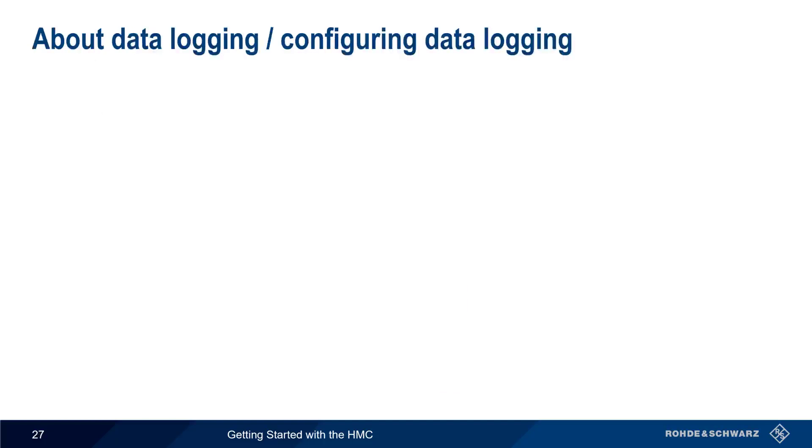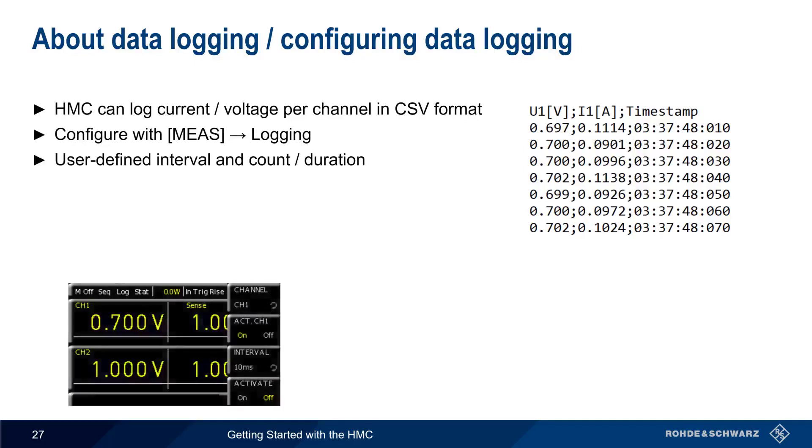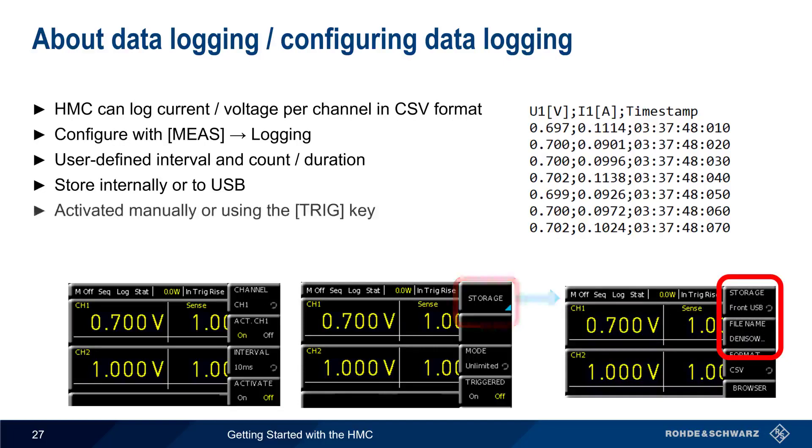Another helpful function on the HMC is its ability to log data. More specifically, current and voltage can be logged in CSV format. To configure logging, press the measure hard key and then select logging. The logging interval, log value count, or logging duration are configured here. Log data is stored internally or to USB with a user-defined file name. Logging can be started or stopped manually, or by means of the trigger hard key.